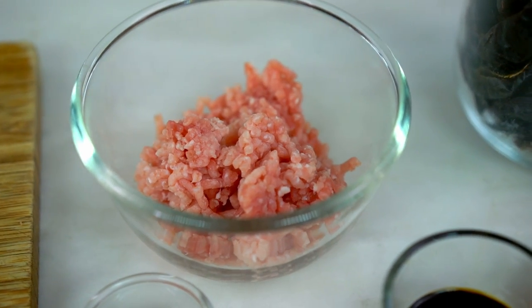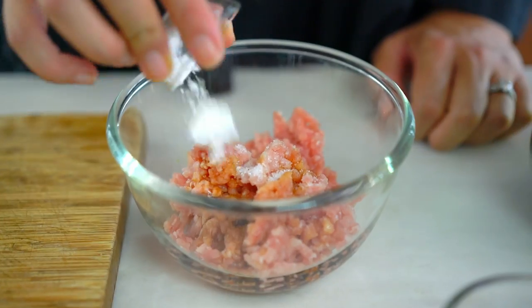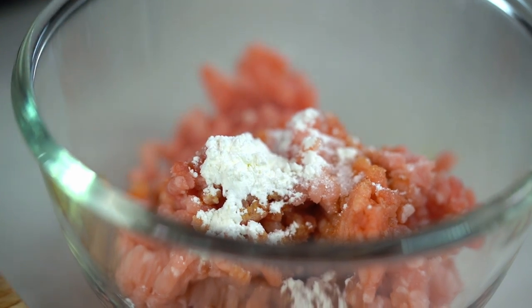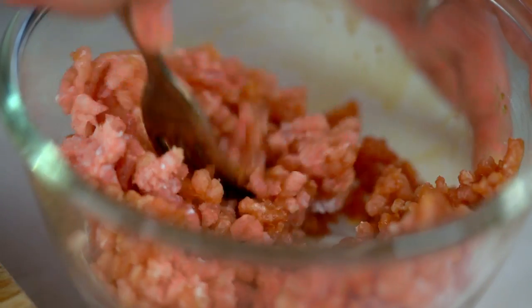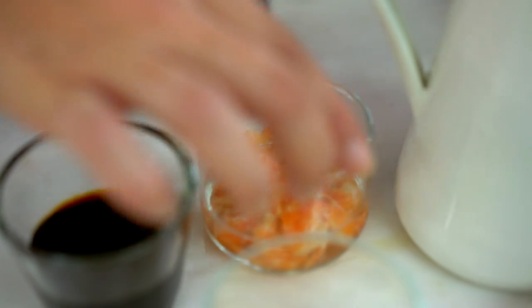First up, we want to flavour our pork. I've got some pork mince — I'm going to add some soy sauce, a little dash of sugar, and some cornstarch. The cornstarch will actually thicken up our sauce in the pan. Let's give that a bit of a mix.